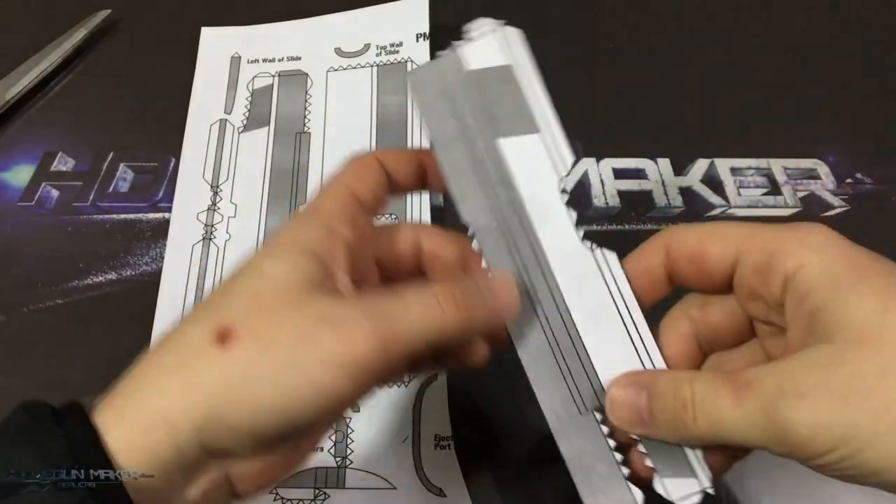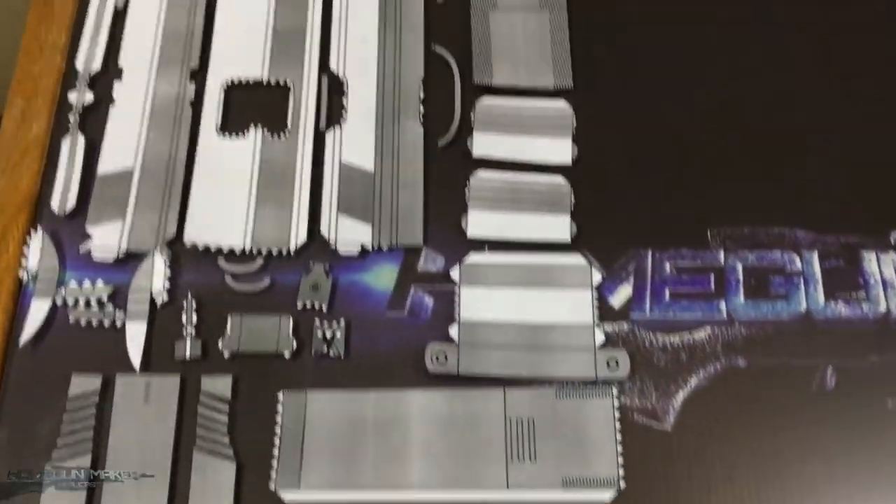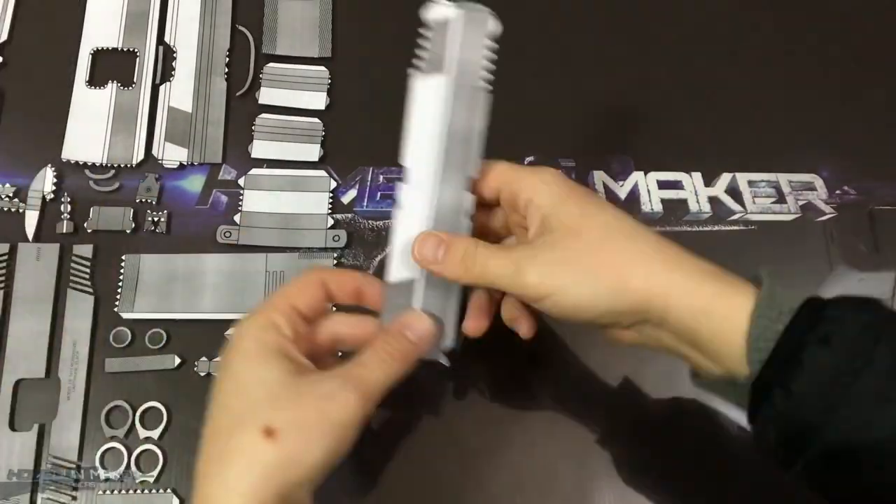After cutting out, it looks like this. And here I have cut out all the templates for the slide. So, let's start making it.